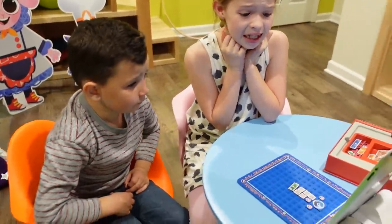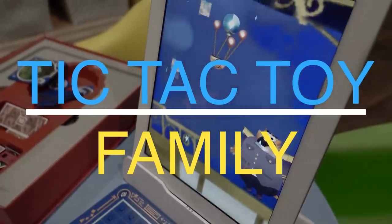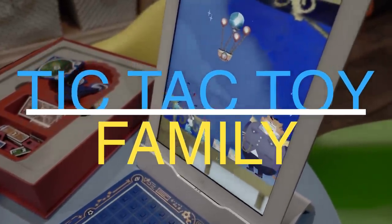Is it gonna make it? Is it gonna make it? It made it! Hey guys, it's Lucy here, and thank you for watching Tic Tac Toy Family. As you can see, I am in our playroom, which is the center of fun in our house.